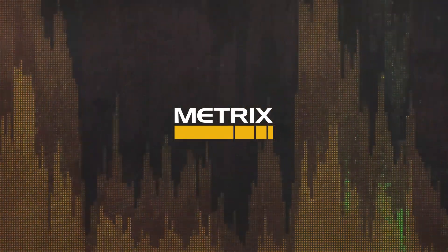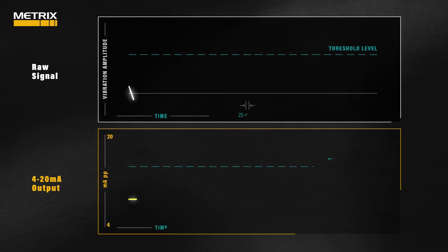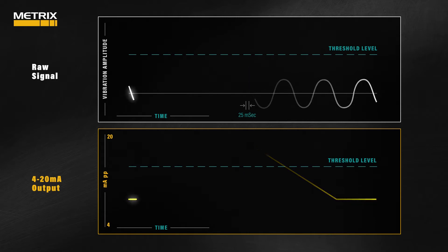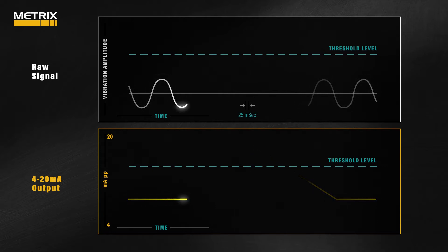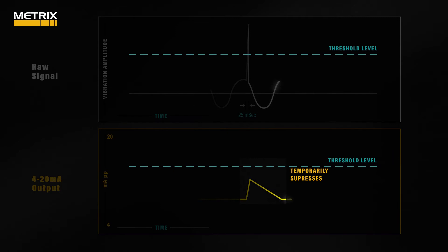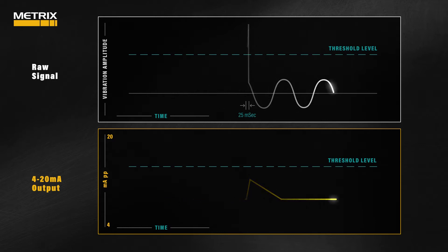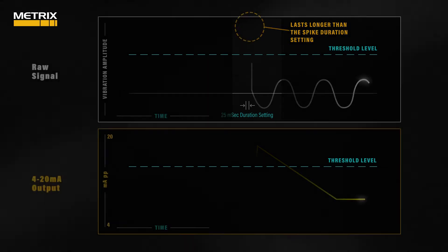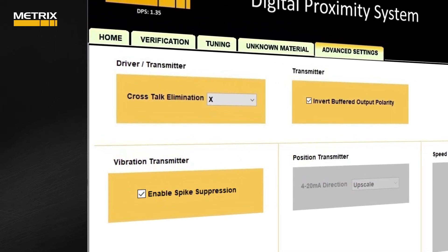Metrix is the leading supplier of industrial vibration monitoring systems. In this animation, we describe how Metrix spike suppression works. Spike suppression is used to inhibit high-amplitude electrical noise from impacting the vibration transmitter system — noise like keying handheld radios, or foreign metallic material coming temporarily between probe tip and target area, or power supply transients, or other electrical transients. This feature temporarily suppresses the 4-20 milliamp output during high-amplitude, short-duration, single-polarity vibration spikes to prevent spurious alarms and false shutdown signals. Vibration amplitudes greater than the spike suppression setting that last longer than the spike duration setting will be reported normally via the 4-20 milliamp output.